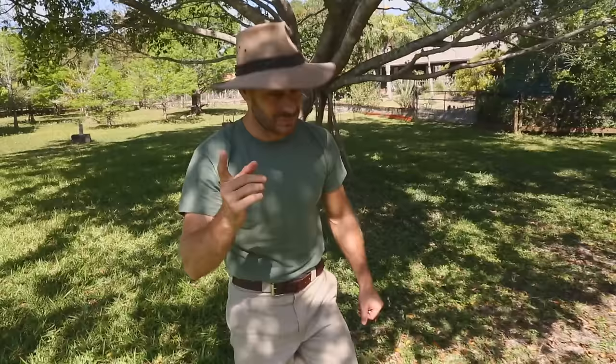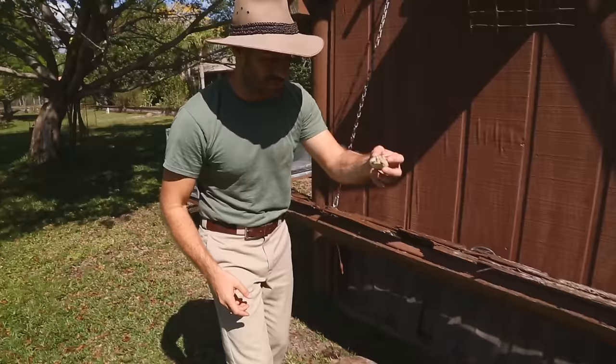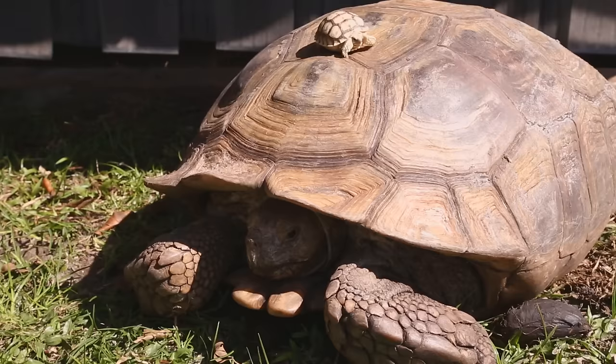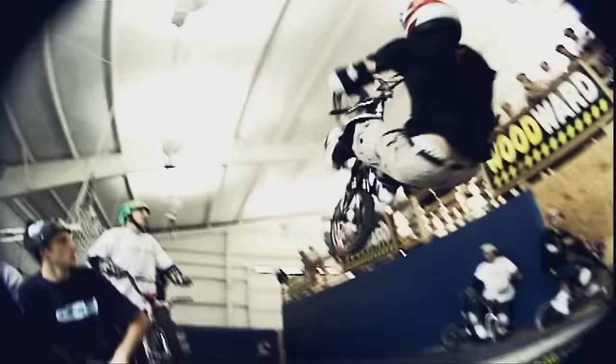You guys have been writing and emailing asking for a video all about how to take care of sulcata tortoises. Well, we've listened here at Camp Kennan, so today I'm going to teach you how to go from a hatchling to the third largest tortoise species on earth — the sulcata tortoise.